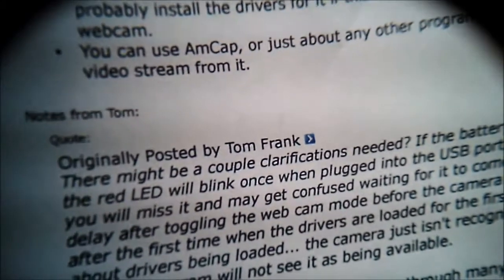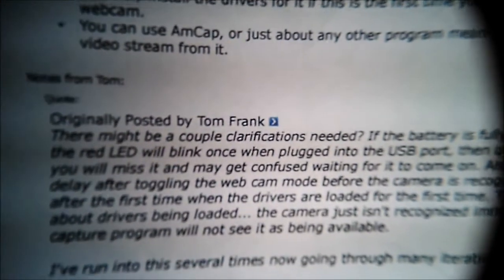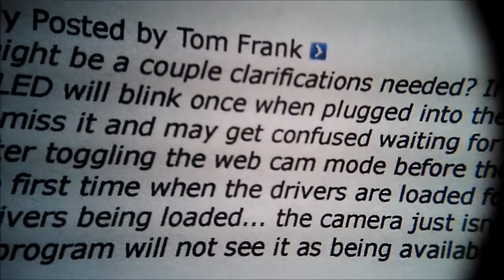Eleven, ten, nine, eight, seven, six, five, four, three, two, one — that's not really right, let's try that again. Alright, call it now in inches: twelve, eleven, ten, nine, eight, seven, six, five, four, three, two, one, a half — touching.